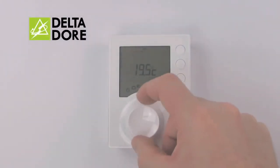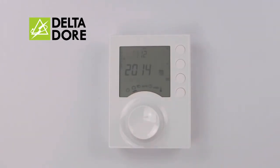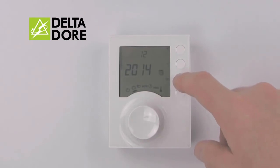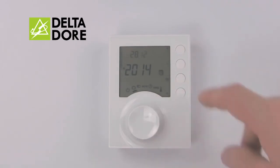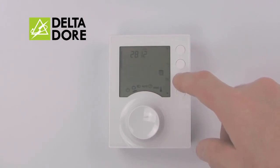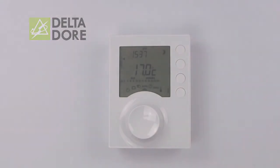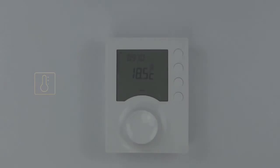If you're heading away for a few days, simply turn the cursor to the suitcase and input the date at which you return — use plus and minus to adjust, then OK to confirm. It will then indicate the temperature at which your house is protected and the number of days that you are away. Should you return home early, simply turn the cursor back to Auto and it will return to its normal program setting.